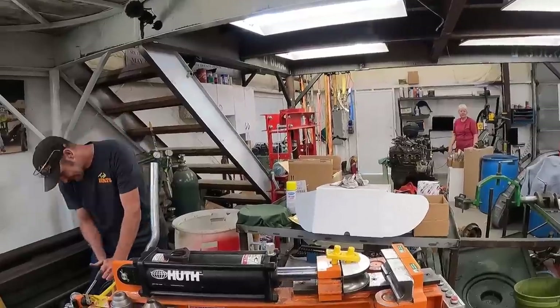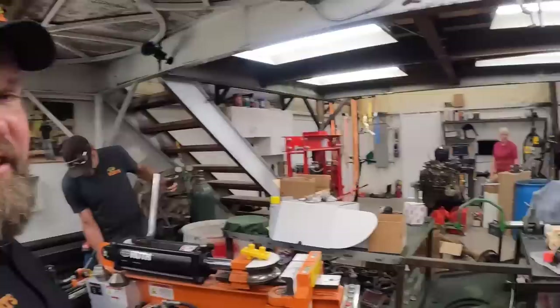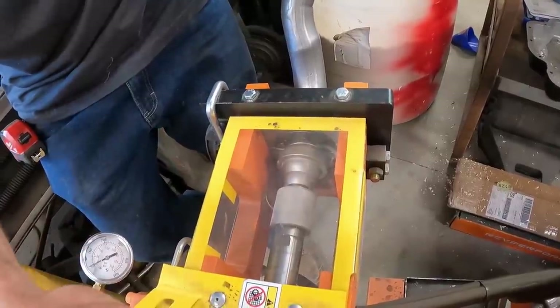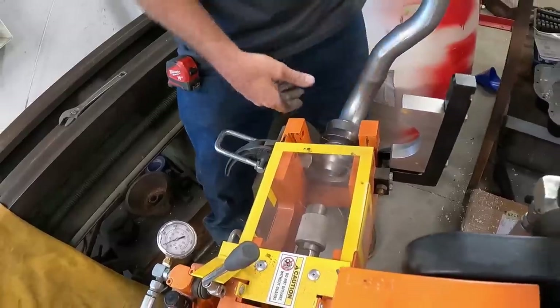Grandma Lolly is now our merch lady — she runs the rat shack. If you guys stop by here you'll see her. She is our guard, so stay too long and she'll kick you out. I'm not kidding — she kicked me out.